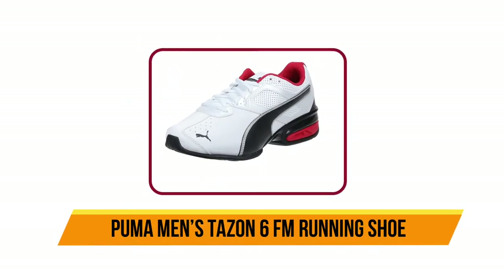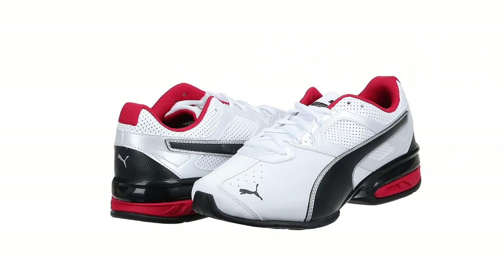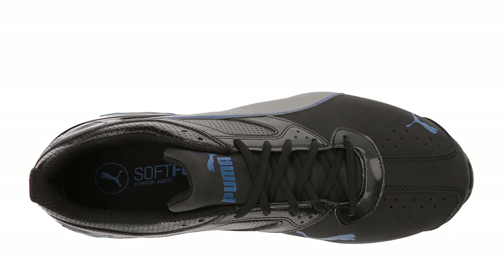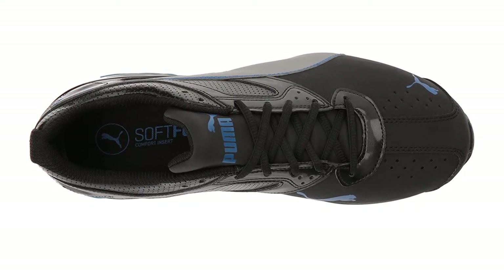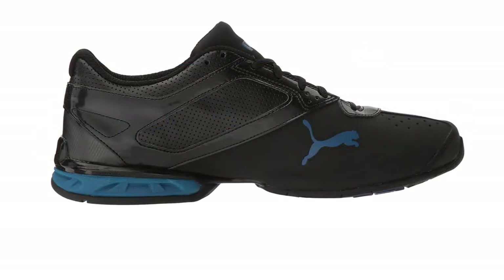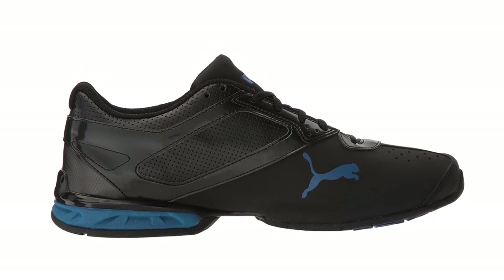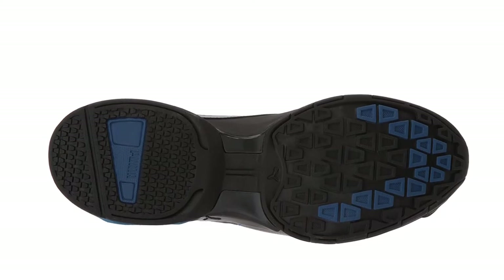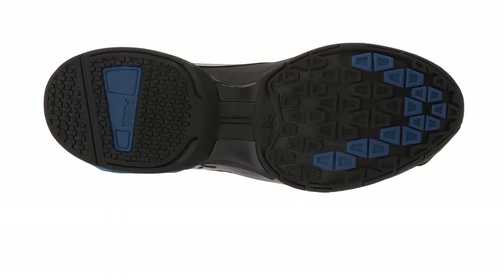Our last product is the Puma Men's Tazon 6 FM running shoe. Puma is a well-known brand in the world of athletics, popular for its stylish apparel and shoes, manufacturing products for over 30 years. While Puma does not entirely specialize in running shoes, they have an extended range of quality athletic shoes, and the Tazon 6 FM is one such line. The outsole is made of a standard rubber compound that provides good durability and excellent grip, suitable for extreme terrains and hard surfaces. Breathability depends on the upper, but in the case of the Tazon 6, the upper is synthetic leather, making it not as breathable as others; however, perforations do allow air to flow naturally throughout the shoe.